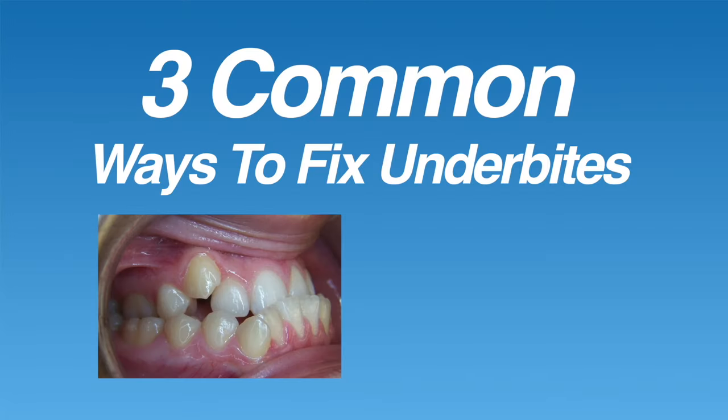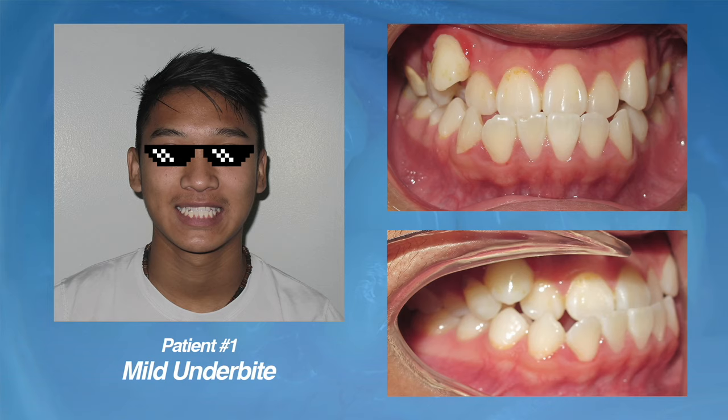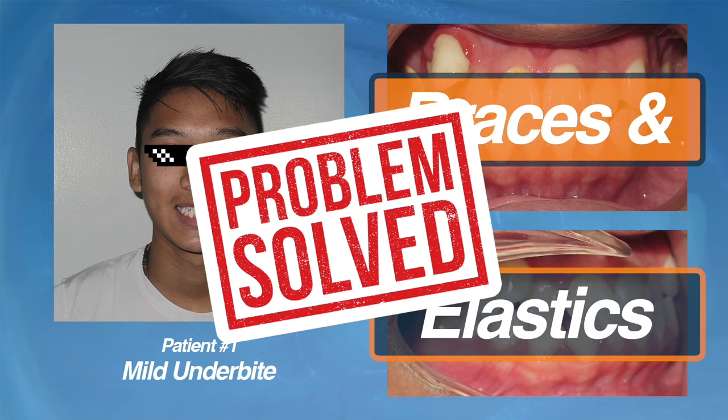There are lots of different ways to fix underbites, but in this video we'll discuss three of the most common ways we correct underbites at Premier Orthodontics. The first type of underbite we'll discuss is a mild underbite. The patient shown in this picture is a good example — you can see that his bottom teeth stick out a bit compared to the top teeth, and he also has lots of crowding. For this type of underbite, a combination of braces and elastics were used to fix the bite.